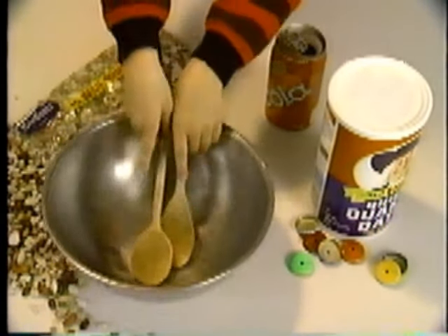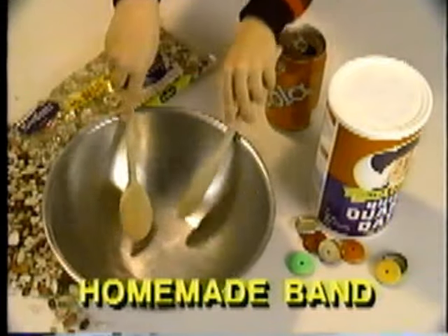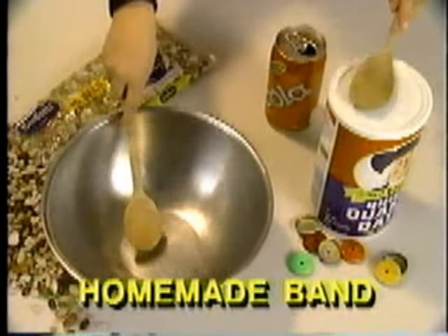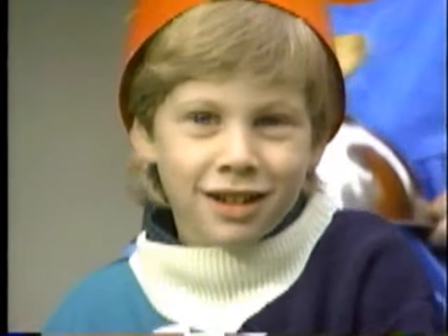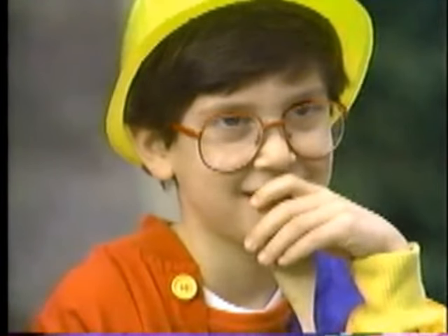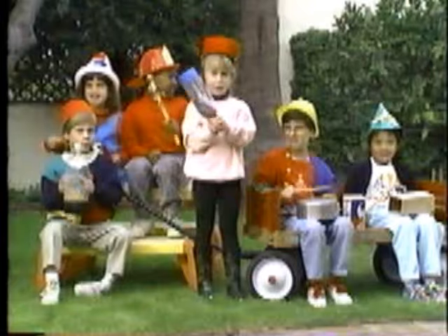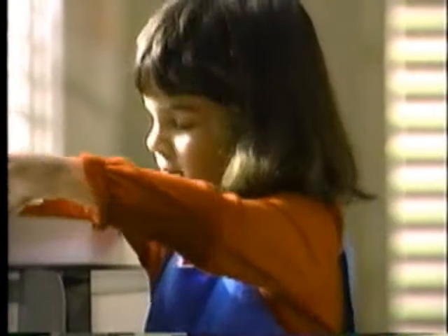Make music with things around you — join our homemade band! Here's a little story about a homemade band, some friends of mine made by hand.